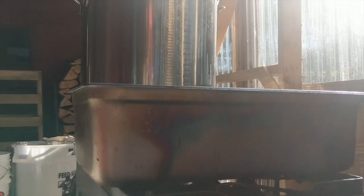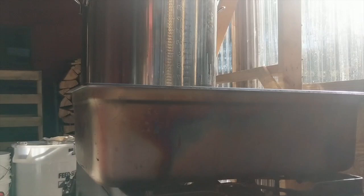Brix is simply the sugar content of your syrup. And in order for it to actually be syrup, it needs to be 66% sugar, or 66 Brix. So today, I'm going to take you into where we're boiling our sap, and I'm going to show you my most favorite tool of all for measuring the Brix and knowing if your syrup is ready to bottle. It's called a refractometer.